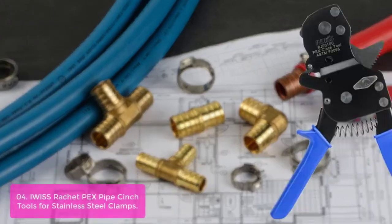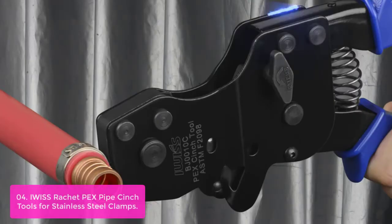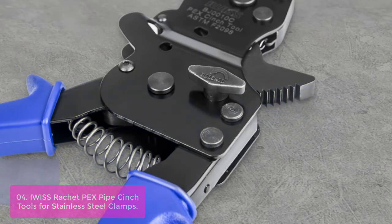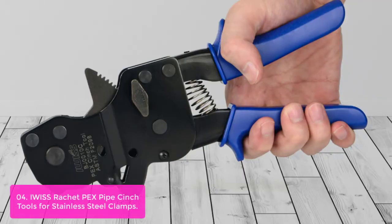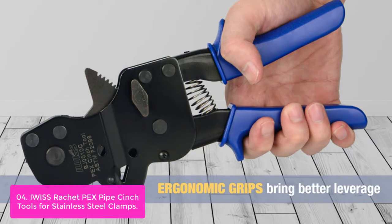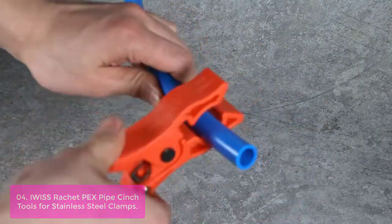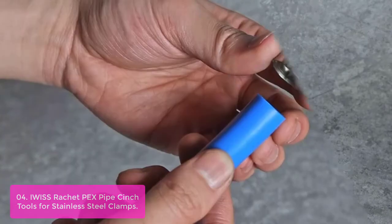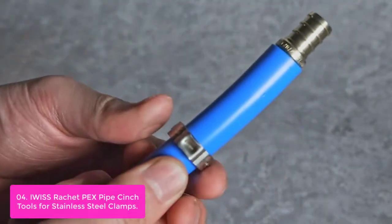List number 4: IWISS Ratchet PEX Pipe Cinch Tools for Stainless Steel Clamps. These tools are designed for use with the stainless steel IWISS PEX clamping system. Designed with one-hand operation and an ergonomically designed handle, they enable fast work on pipes and fittings, helping reduce labor cost and making everything faster to install. The clamp connection method uses a stainless steel ring on the outside of the pipe with an insert fitting going into the pipe.